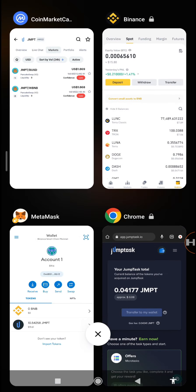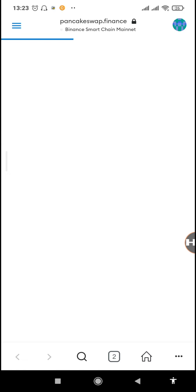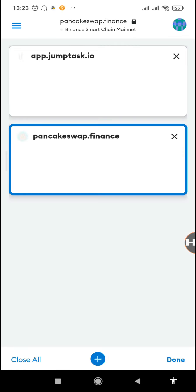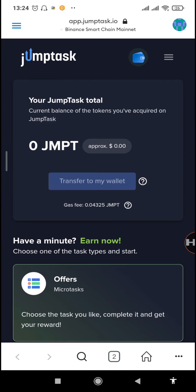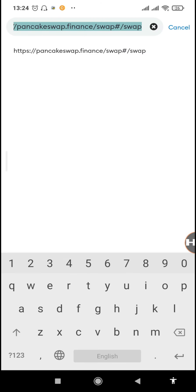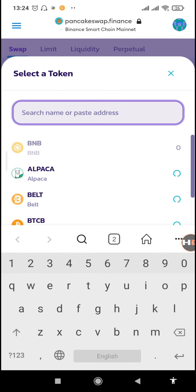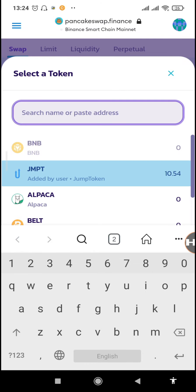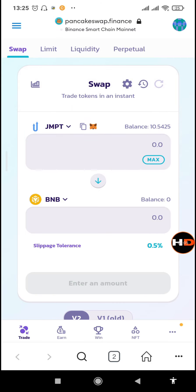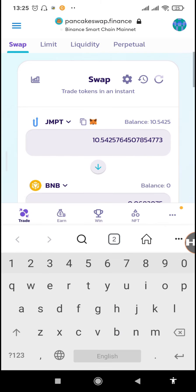I want BUSD, so I'll be exchanging my JMPT token to BUSD. We'll be going to pancakeswap.finance — make sure it is the right site because there are copycats. The real one starts with https://pancakeswap.finance. Let's search for the JMPT token on PancakeSwap. If you already have it on MetaMask, you'll find it automatically on PancakeSwap.